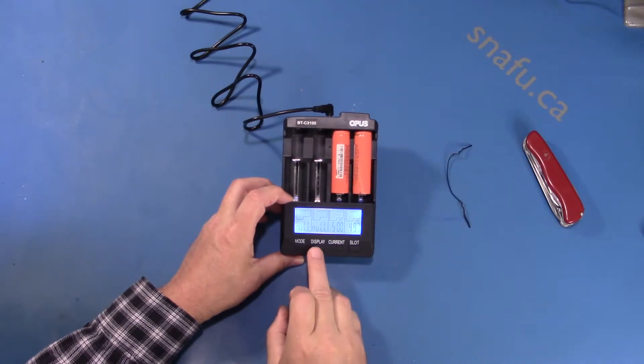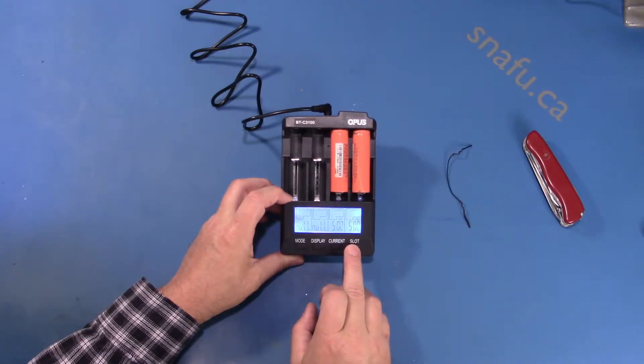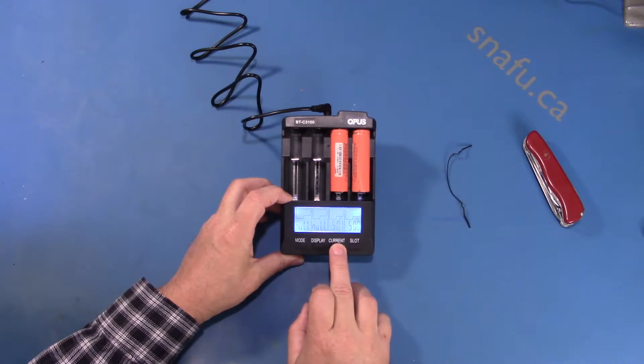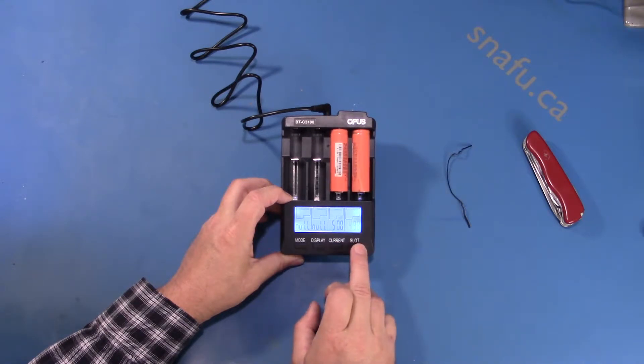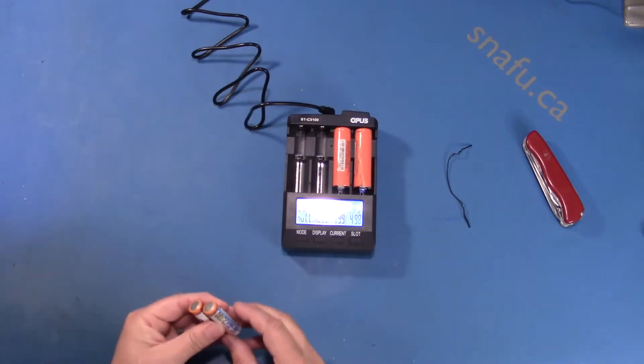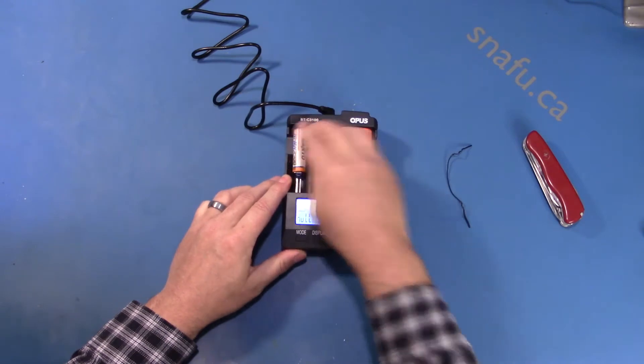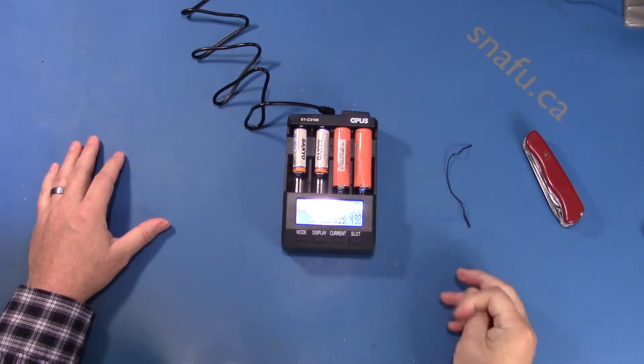They're at 3.86 volts. It's putting charge into them and shows how long it's run for. Looks pretty good. I'm not sure what the mode button does — I have to do some reading there. It looks like we can change the current. Let's try a couple of nickel metal hydrides in here as well. We'll get this going and we'll get back to it in a few hours and see how it worked out. Thanks for watching for now.